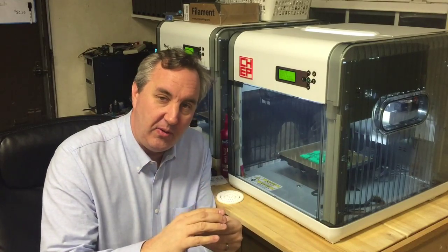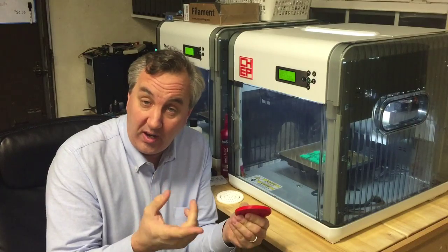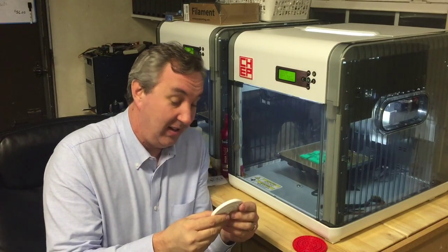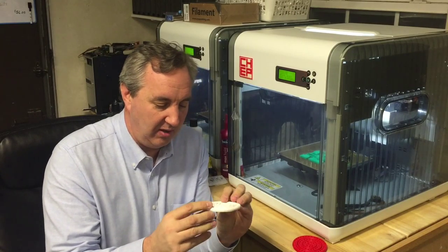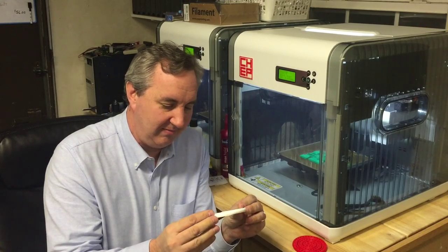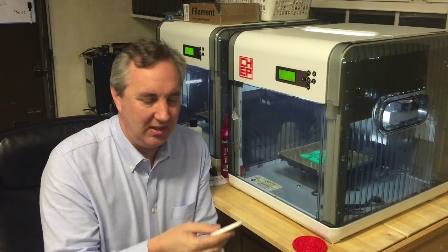I thought, well, I'll print at point one because this was printed at point two. I'll print at point one and no supports. That's this one. And it's worse. This thing barely pivots — I really got to force it. The balls are just fused together. The circles aren't even as good.